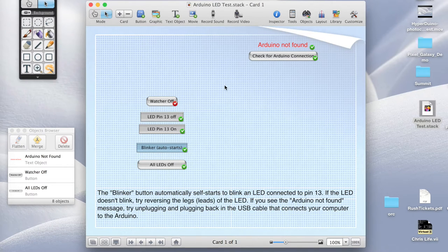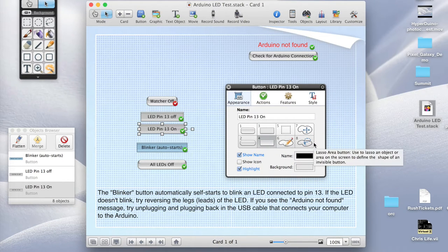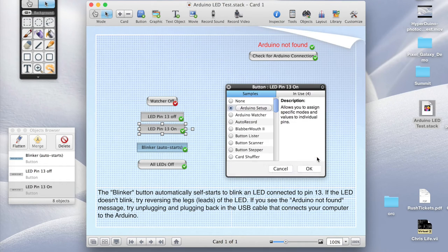Now everything has a little check mark next to it indicating that it's editable, and we can start changing some of these buttons. For example, instead of using pin 13, we want to use pin 9 for the LED. We can just change the pin 13 button — double click on it and the window comes up which lets us edit that button. We click on actions, and here are all the different actions this button can do. We click on more button actions because this is where the Arduino actions are. Under here you can see there's Arduino setup and also Arduino watcher.